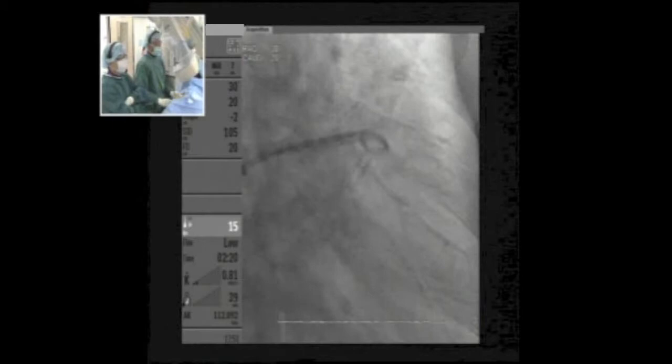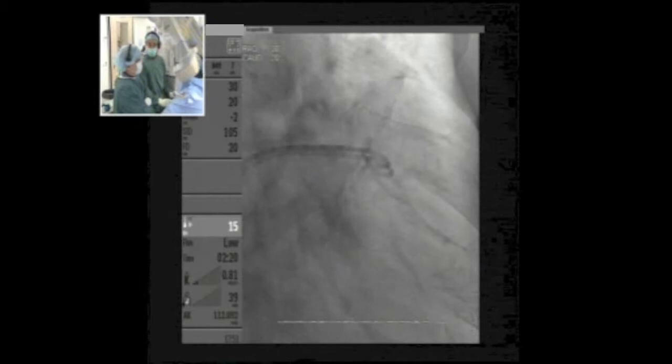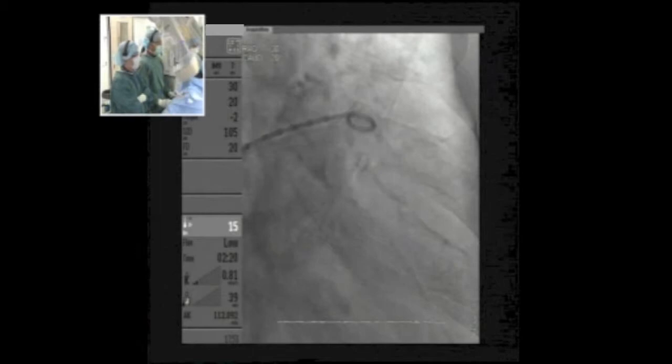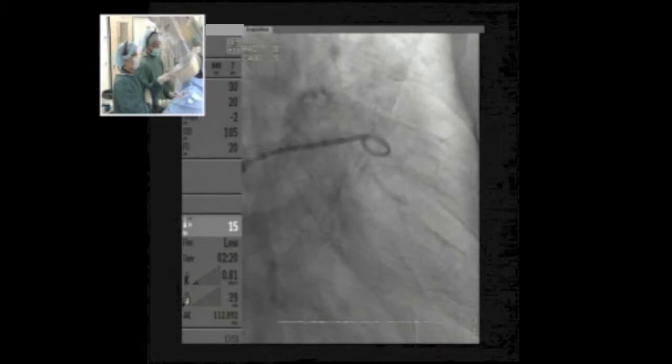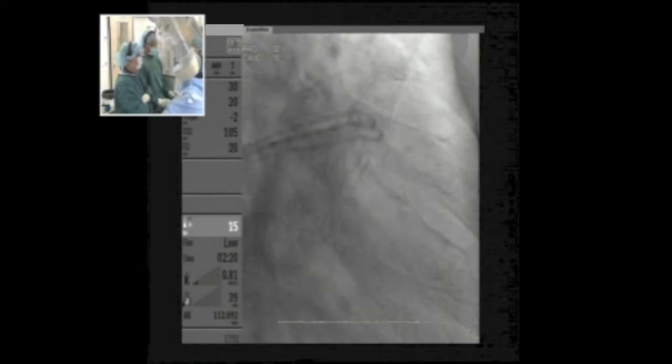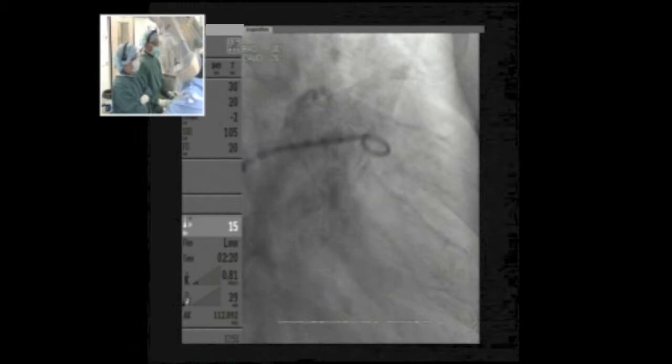One possibility is to do a power injection — typically I use 20cc at 10cc per second. This is a quite large appendage. In the caudal view, this can be misleading as it tends to be foreshortened. Looking at the marker of the pigtail, you can tell it is foreshortened. Measurements at this angle are often not very accurate.